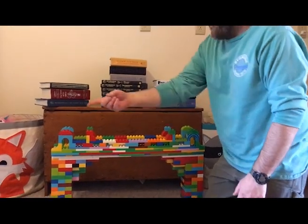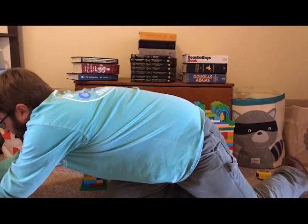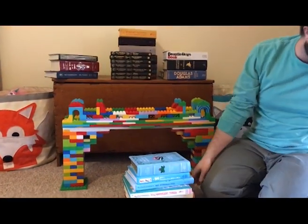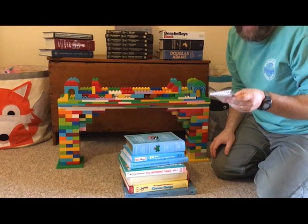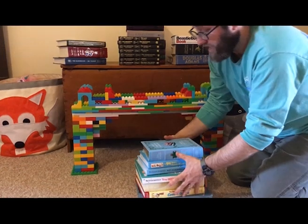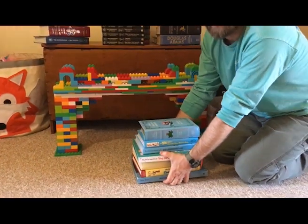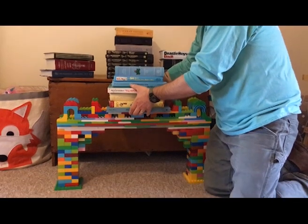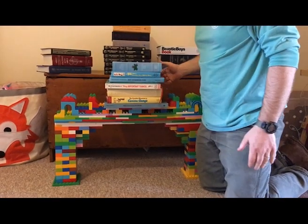So let's start with all these kids books. We have those kids books — that is 17.4 pounds. Let's see if this can hold it. Just fine.